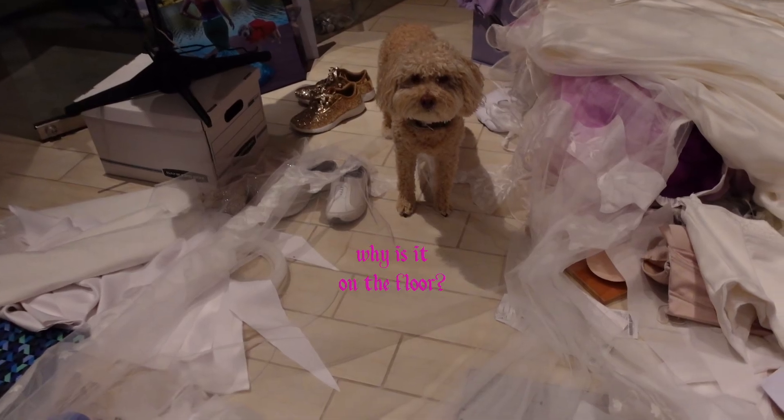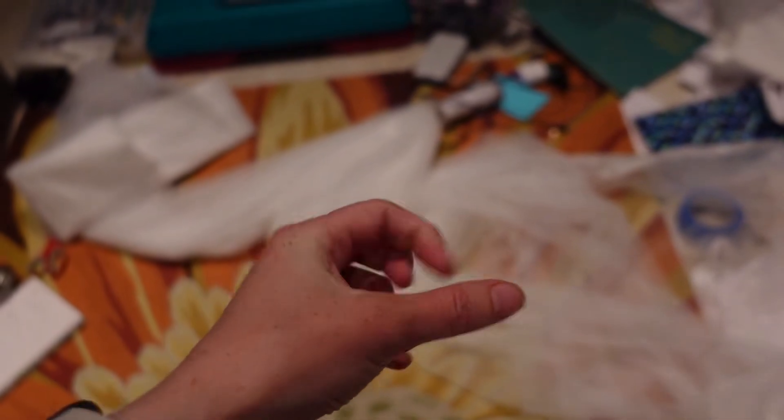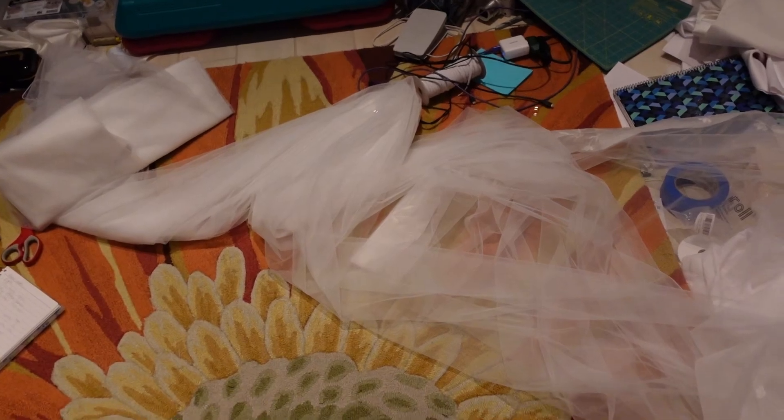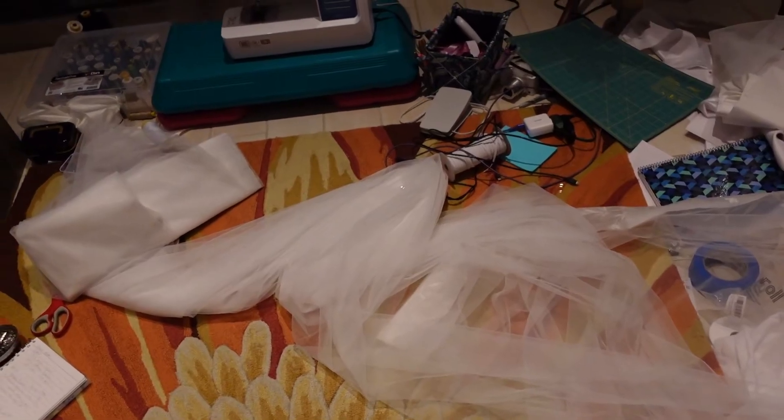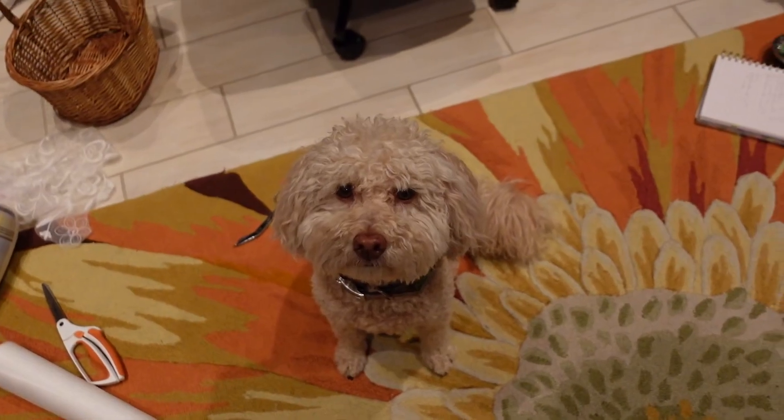Why are you standing on my veil? I put some clips in it where I want to cut it and I'm gonna taper the top because I gathered this 108 inches in my hand and it's just really too thick to fit on a comb. So I'm gonna taper above the spots where I've currently embroidered and chop off the ends so I can stop dragging around the bolt of fabric.